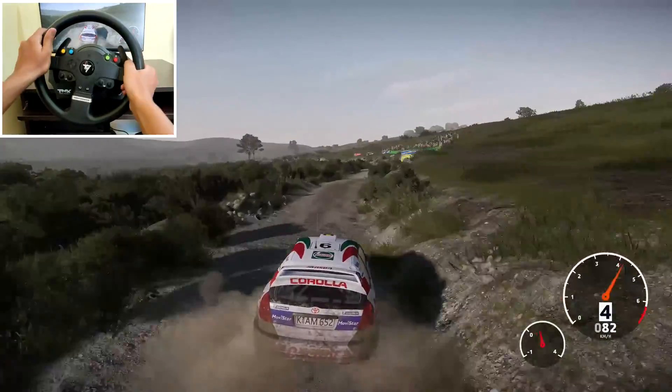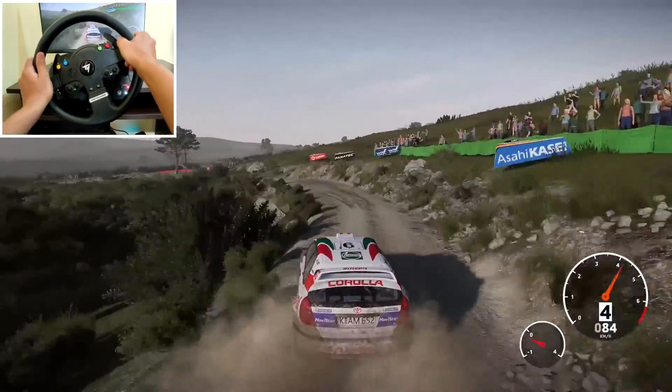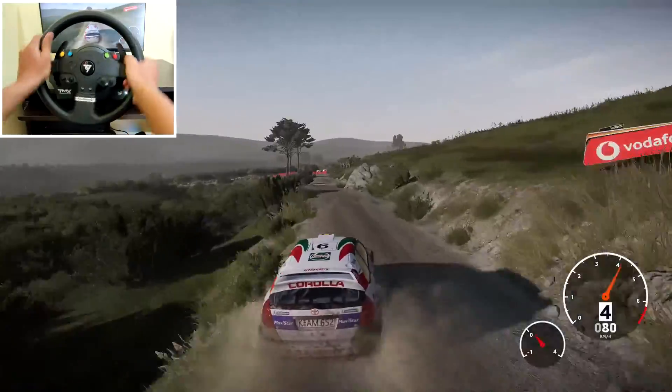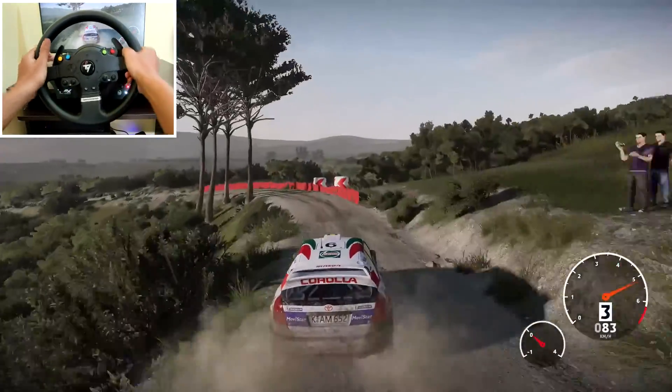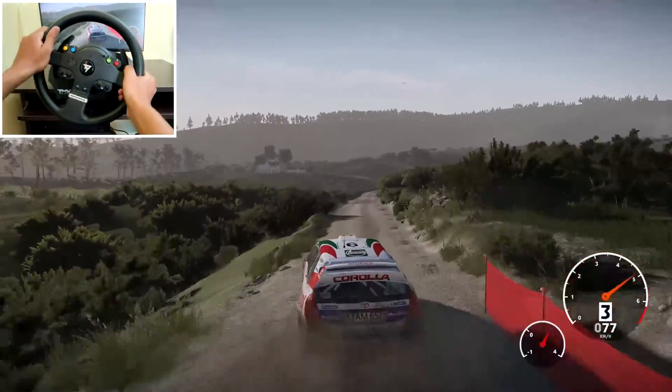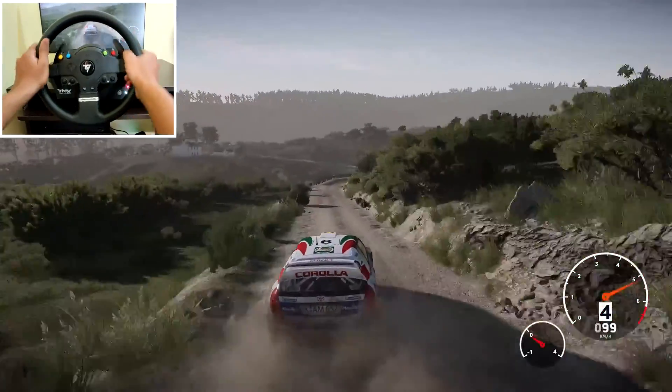Left 4 into kinks, don't cut, 80. Left 3, 120. Right 2 into left 3, narrows, 100.